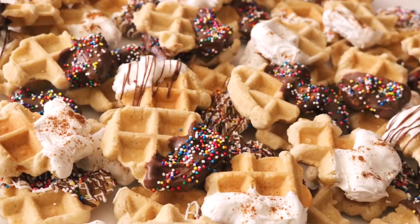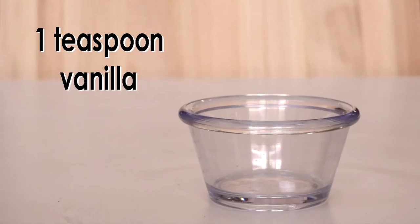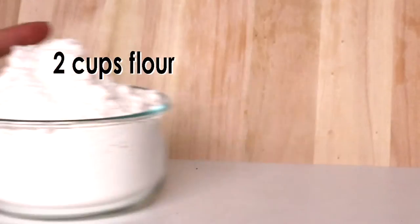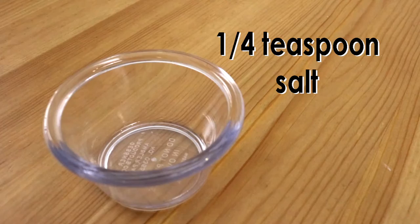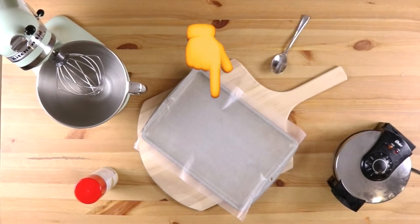These waffle cookies require one cup of unsalted butter, one cup of sugar, one teaspoon of vanilla, three eggs, two cups of flour, a teaspoon of cinnamon, and a quarter teaspoon of salt. For the equipment you'll need a waffle iron, cooking spray, a stand mixer or a bowl with either a hand mixer or a whisk, a spoon, and last but not least you'll need a baking sheet lined with wax paper just to allow the cookies to cool.